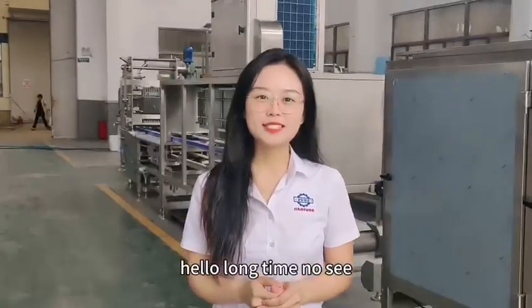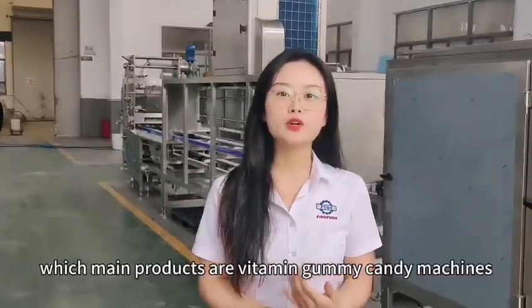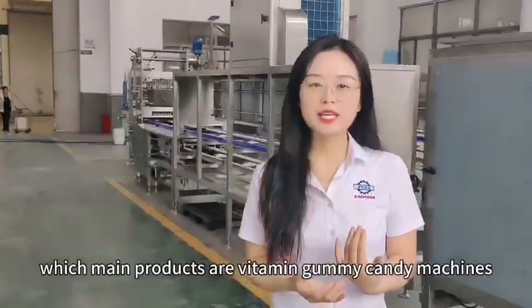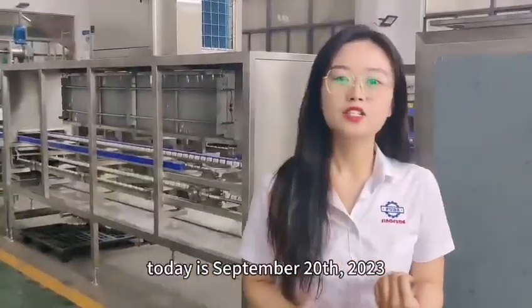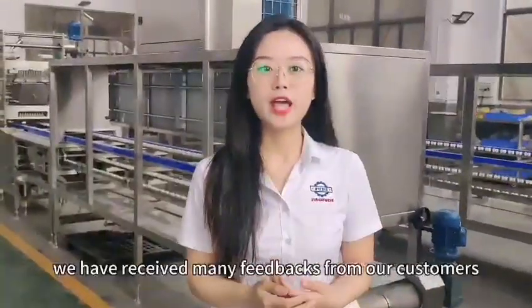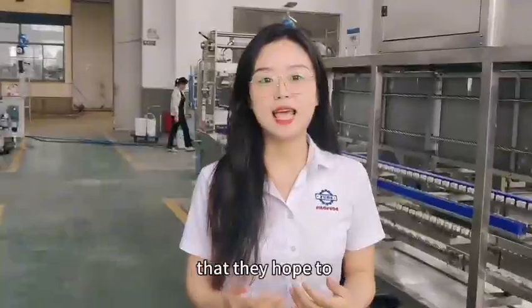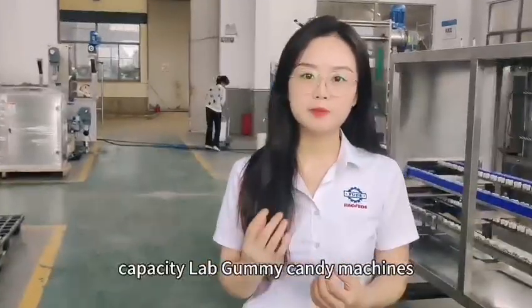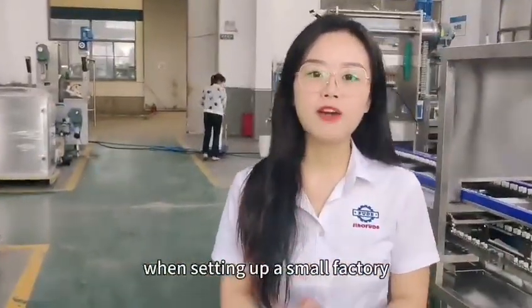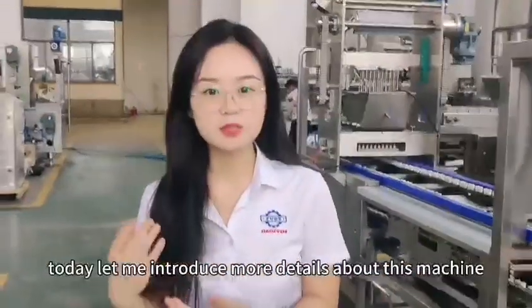Hello, long time no see. This is Single Food Machinery Company, whose main products are vitamin gummy candy machines. Today is September 20th, 2023. We have received many feedbacks from customers who hope to use our small capacity lamb gummy candy machines when setting up a small factory. Today let me introduce more details about this machine.